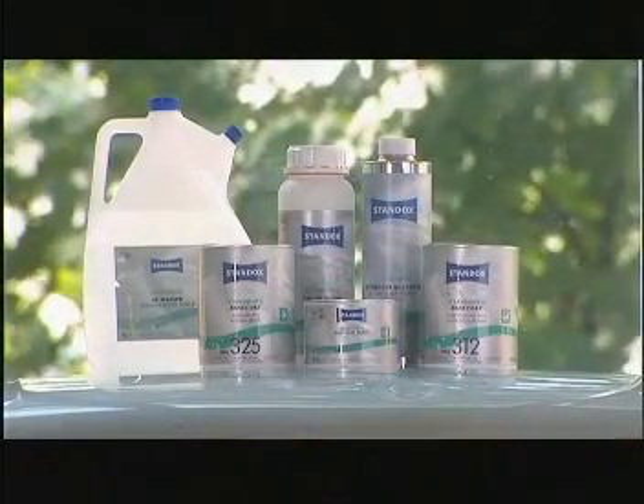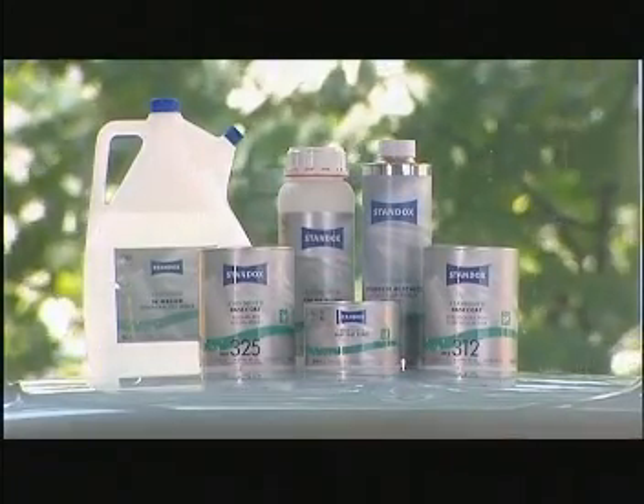When it comes to color shades that are only seldom required, there are now half-liter packs available, complete with matching adapters and stir lids. All this makes Standohyde the perfect system for each and every application.